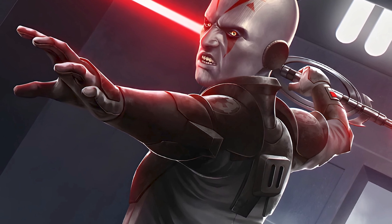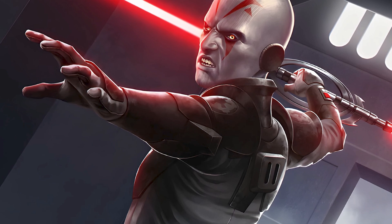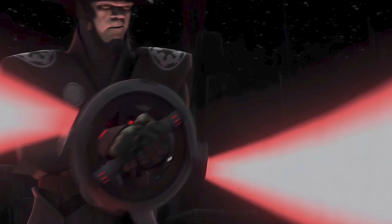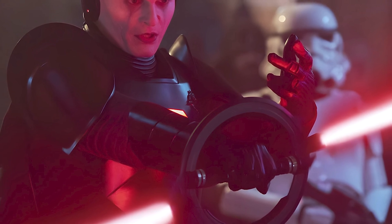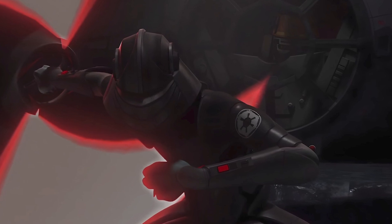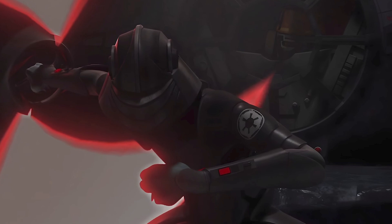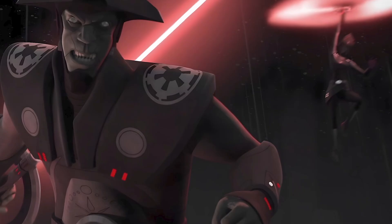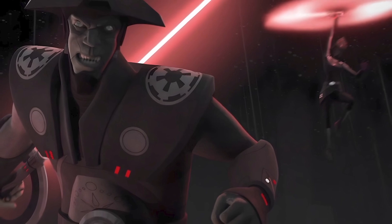The double-bladed lightsaber of the Empire's Inquisitors features a spinning mechanism that offers several combat advantages. The rapid spinning motion allows the wielder to easily deflect blaster fire and disorient opponents, especially those also wielding lightsabers. The spinning mechanism is a frictionless, repulsor lift-assisted device that allows the twin blades to rotate rapidly independent of the blade's handle. This design not only aids in defence, but also gives the wielder the ability to use the lightsaber as a mode of transportation, as the repulsor lift mechanism allows the Inquisitor limited flight.